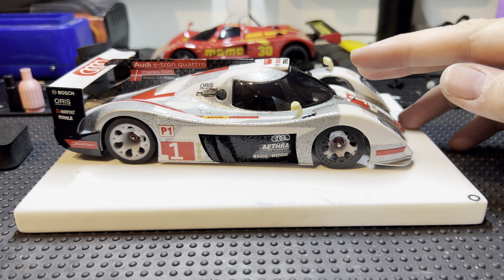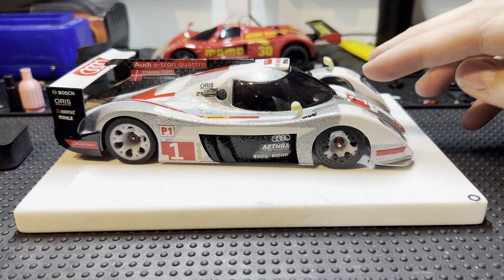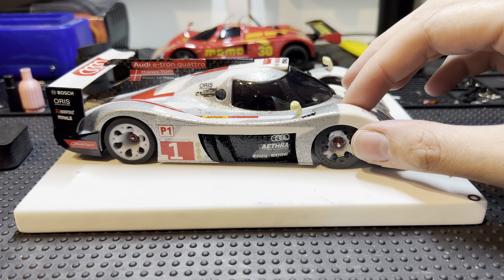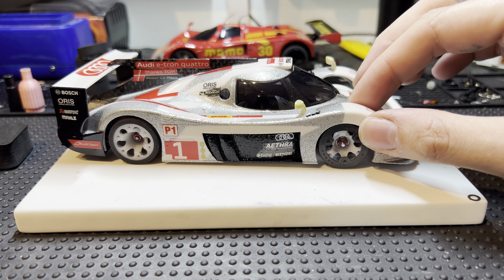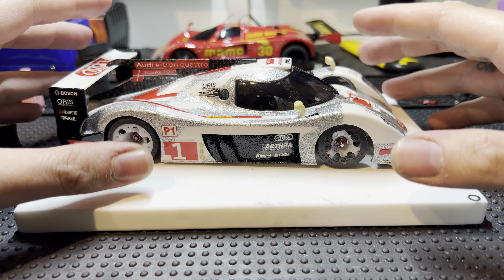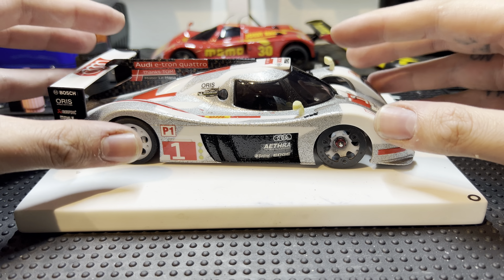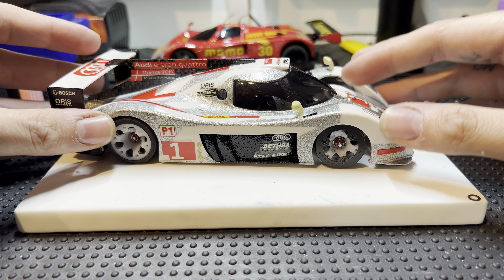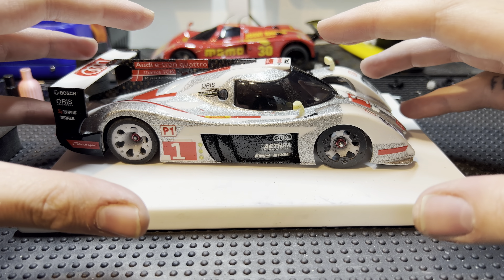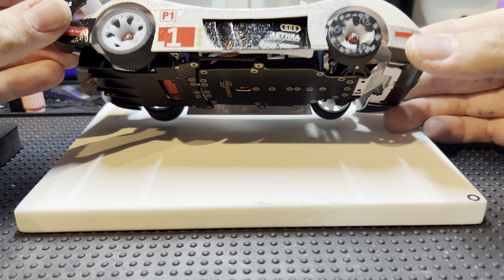Hi guys, welcome back from a short break. In the next couple of videos we are going to concentrate on the GLR type cars, moving away from the Mini-Zs and going to the more professional type chassis — the GLR, the Atomic, and whatever else there is in those types of chassis.